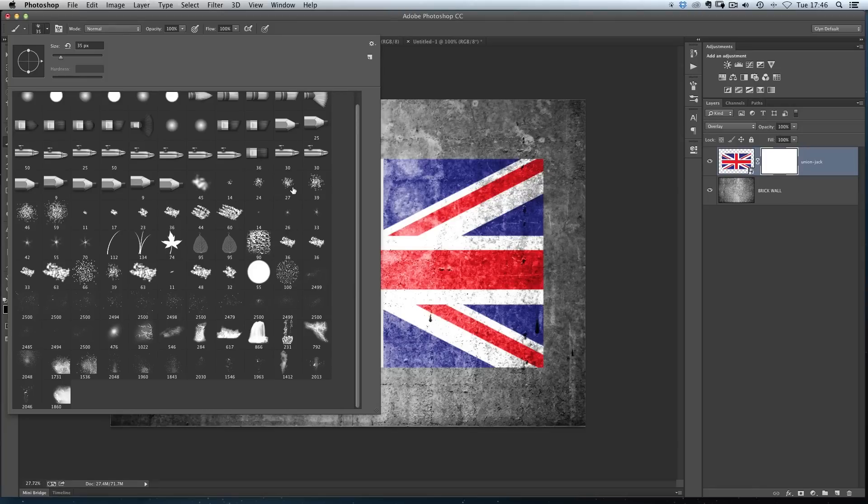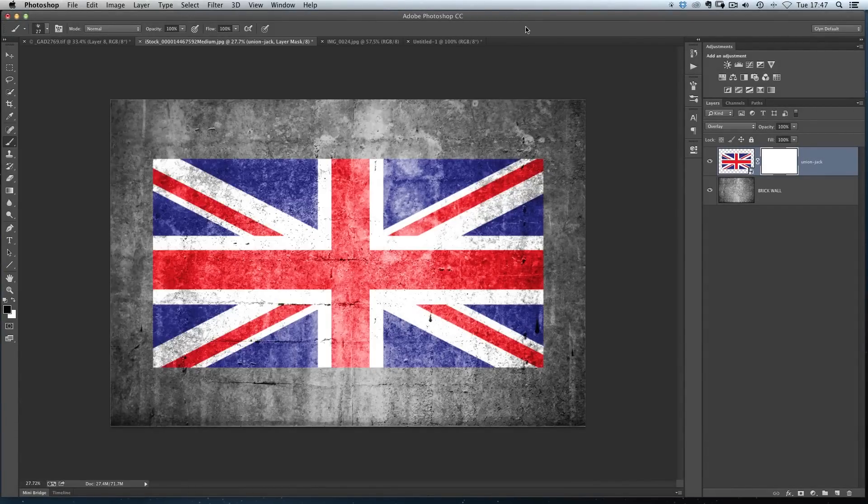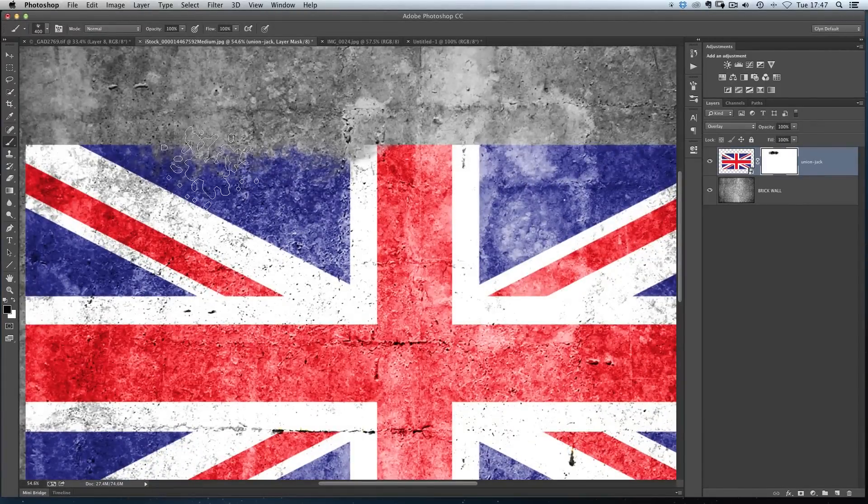What I'm looking for is a brush that gives me the impression of a very uneven surface — something that looks decayed. These spatter brushes, which come by default within Photoshop, work perfectly. Obviously you can get different brushes online, lots of free resources for that, but these ones work absolutely brilliantly. I'm going to use spatter brush number 27, then close the brush picker. I can use my right or left bracket keys to increase or decrease the size. Then I just come in and start painting it away — you can see you get that kind of weathered effect where the harsh line isn't there anymore.